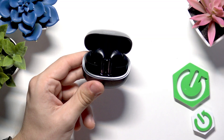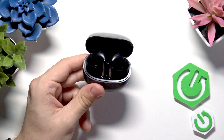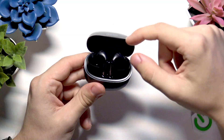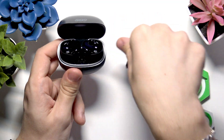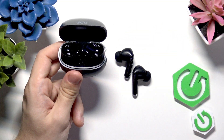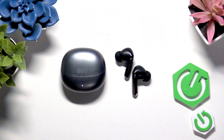From now on, it doesn't matter if you're connecting them for the first time or for another time — you just need to take them out to put them in pairing mode. You can take them out and already put them in your ears, and now they will be findable on the devices list in your Bluetooth settings on the device that you want to pair these headphones with.